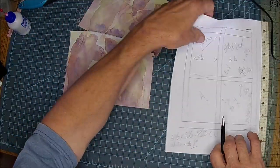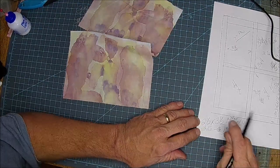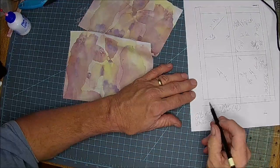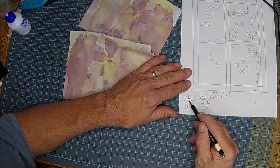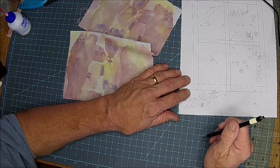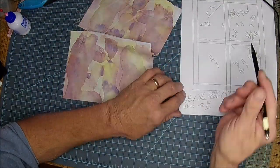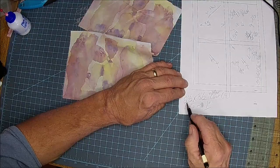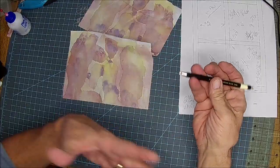We had all these different measurements, and the measurement we came up with — the watercolor, which is your window panes — are going to be two and a half by three and a half raw, so before I sew. We need two and a half by three and a half because a window pane is a rectangle, not a square.